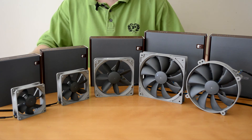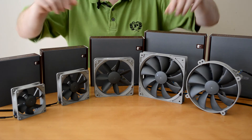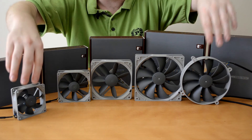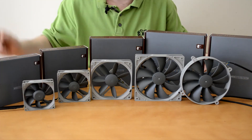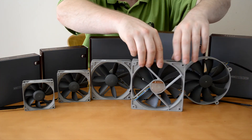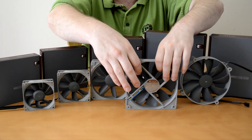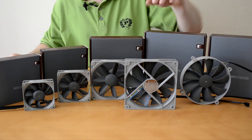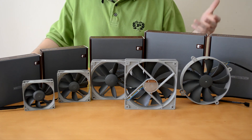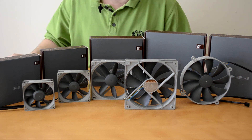RPM is the revolutions per minute — how many times the fan will spin around. Now it's probably a little bit hard to see, but if you look at some of these fans you may notice that their blades are designed a little bit differently. These blades here on the 140mm fans actually kind of have — I would almost say it looks like shark bites in them. I would imagine these are to help airflow, but it's definitely something unique that I haven't quite seen in this fashion before.